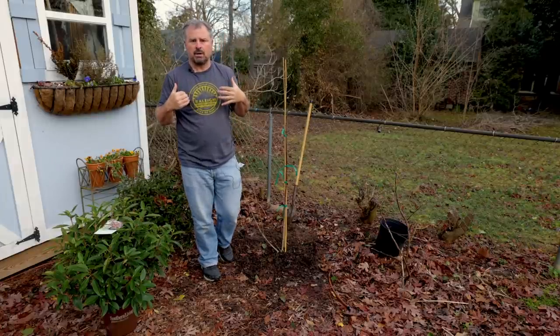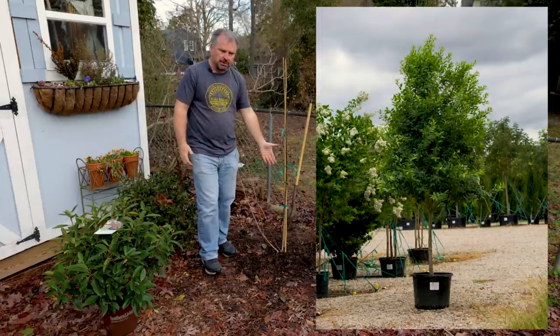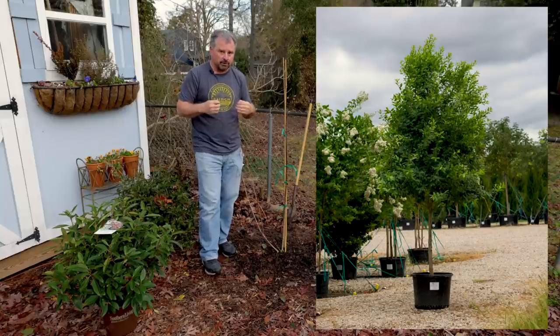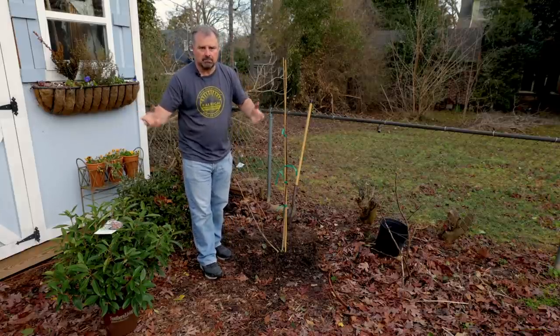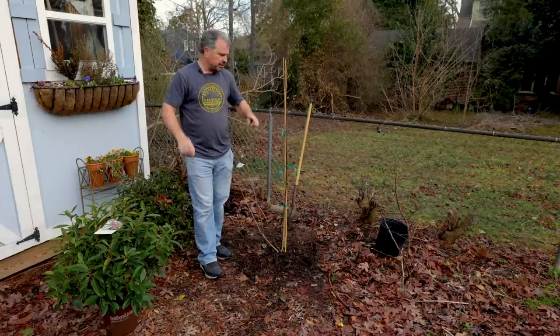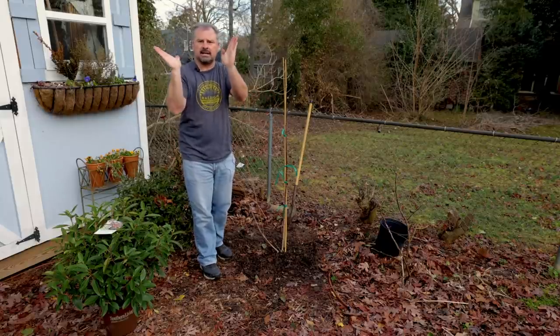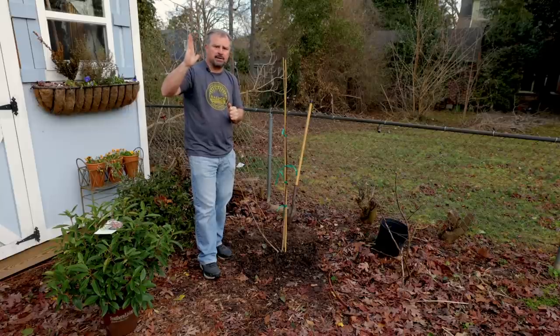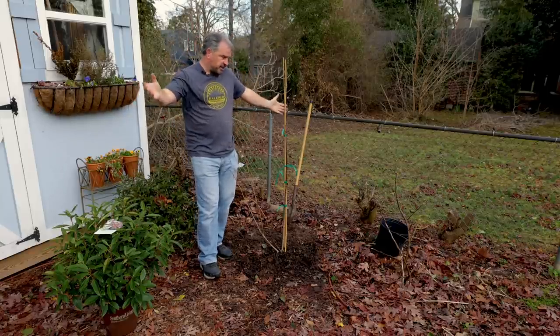When you're shopping to create your own tree form, you can obviously buy plants that nurseries have already tree formed. But if you're interested in doing this yourself, you're just looking for something with a good straight, sturdy stem. It doesn't matter how it's angled in the container, because you can plant that part straight and then cut everything else off around it.